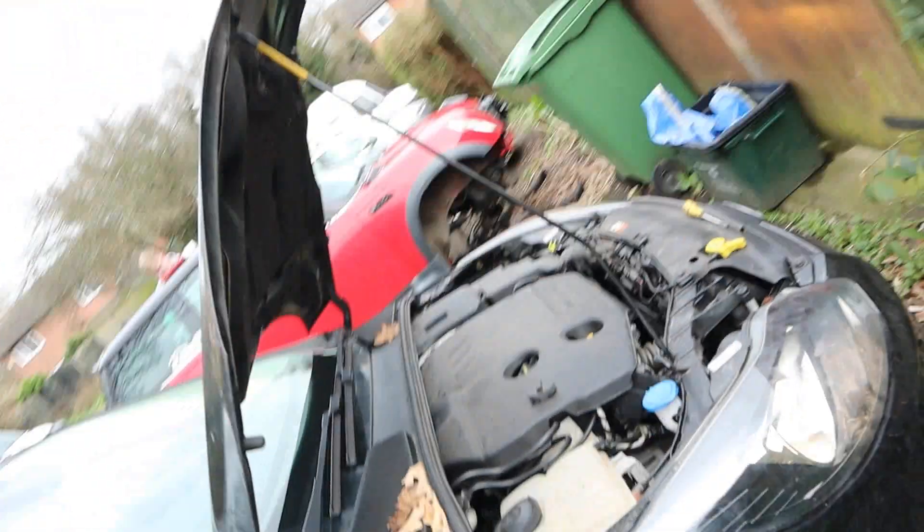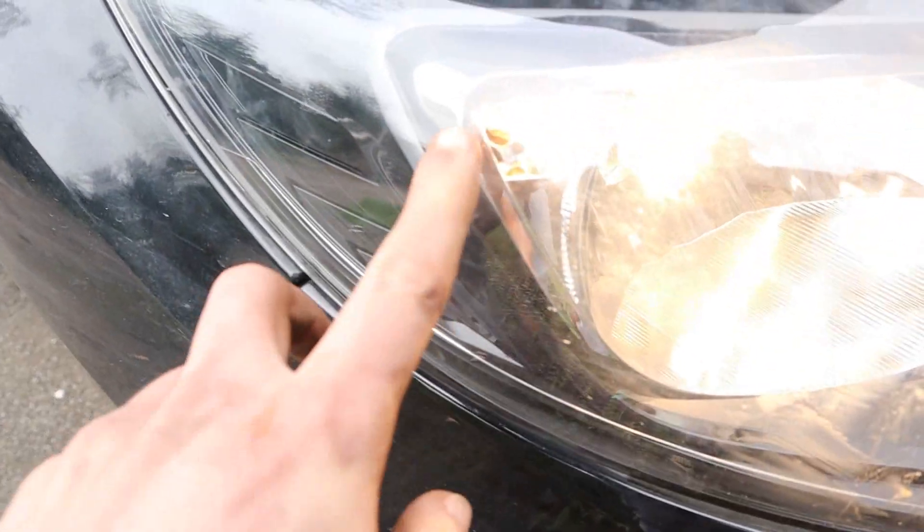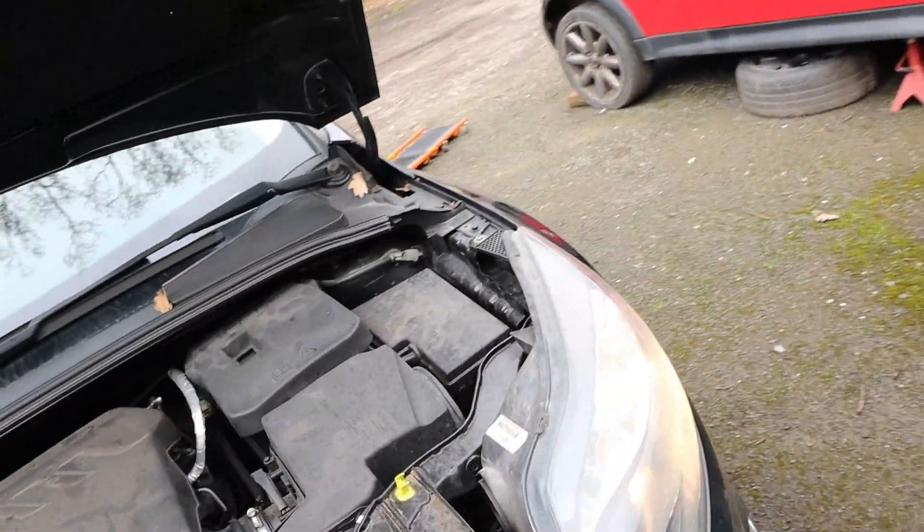I'll go and flick the ignition on and see if the sidelights are working. Voilà — I don't know if you can see but it is just there. They both work — look at him, he's having too much fun.